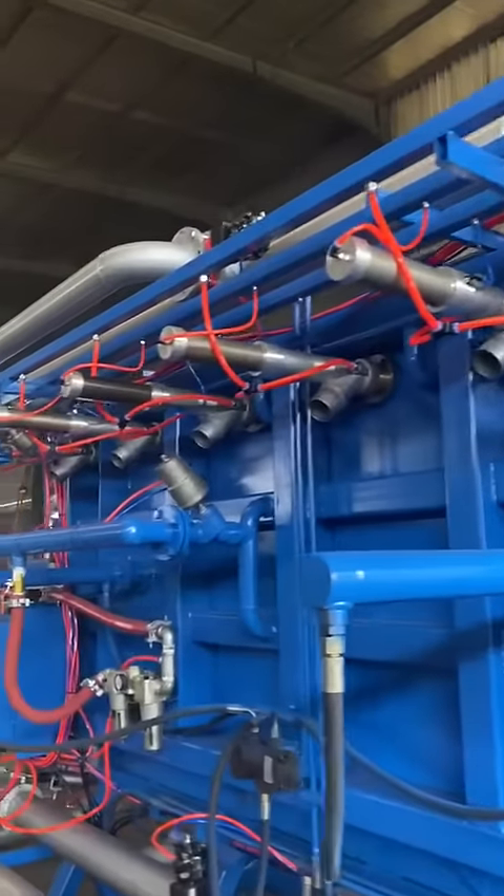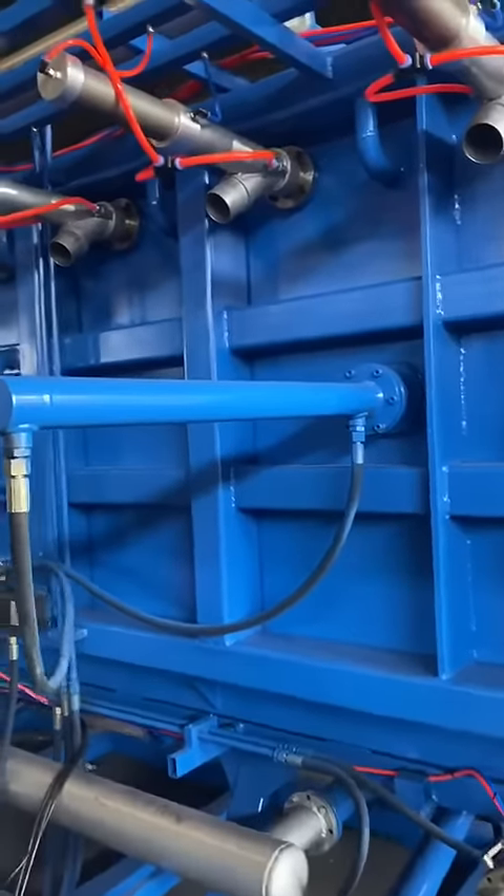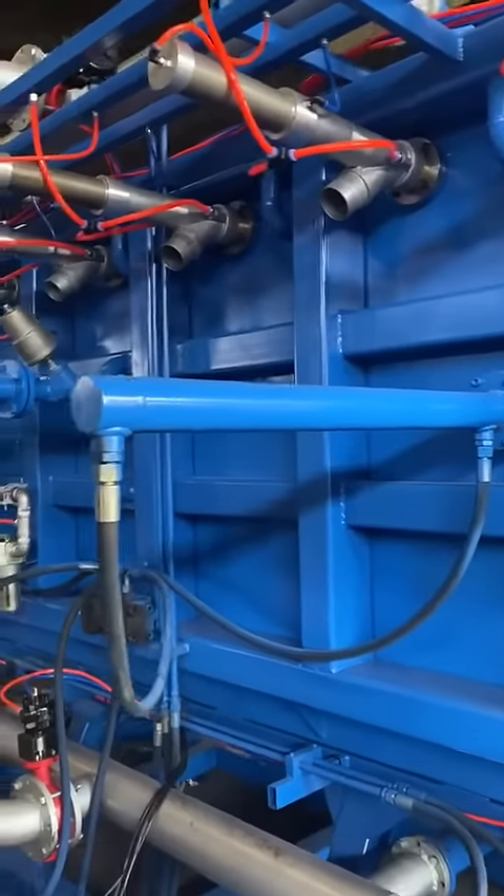The filling guns are at the back side. This is the hydraulic cylinder for the ejector.